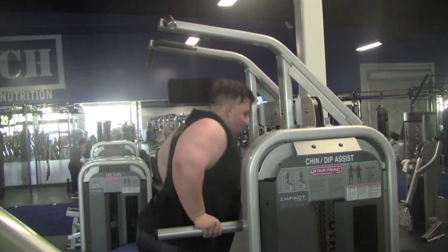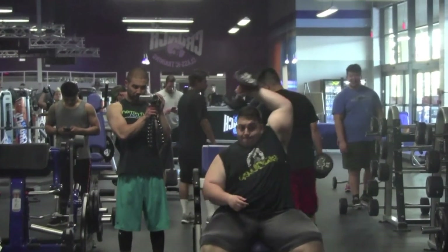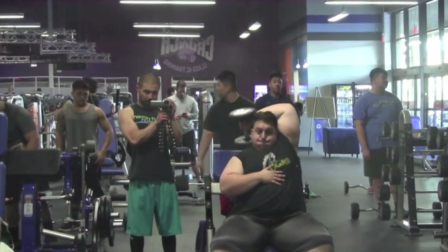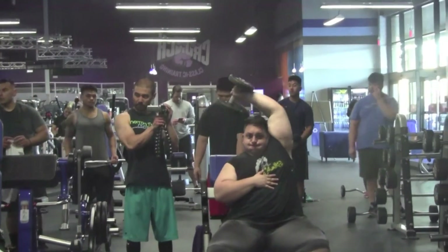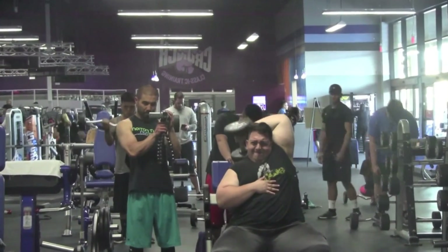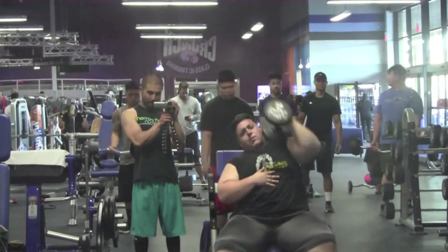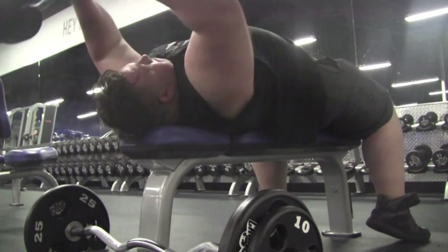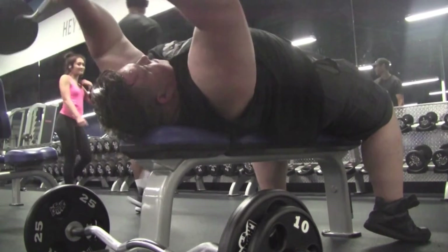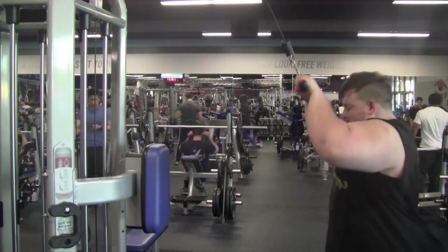After that I did dips on the assisted machine — can't do my current body weight yet, so I took 120 pounds off, doing about 248 pounds for five sets of 14 reps. Then tricep extensions with a 20-pound dumbbell, heaviest being 25 pounds, five sets of 15 to 20 reps. Shoutout to Marcus for recording — I'm actually in a lot of pain from bad tendonitis in my elbows, been icing it. Then skull crushers kept behind my head to keep stress off the elbows, followed by tricep push-downs — all five sets of 14 to 16 reps.